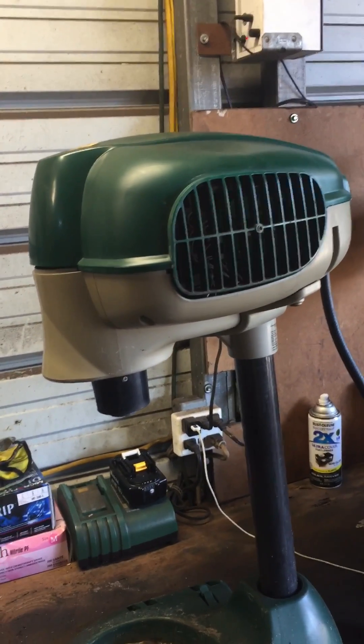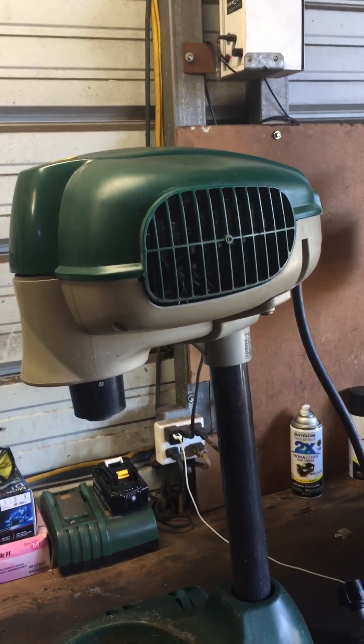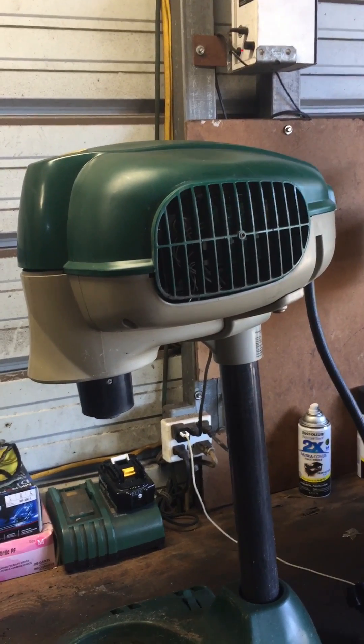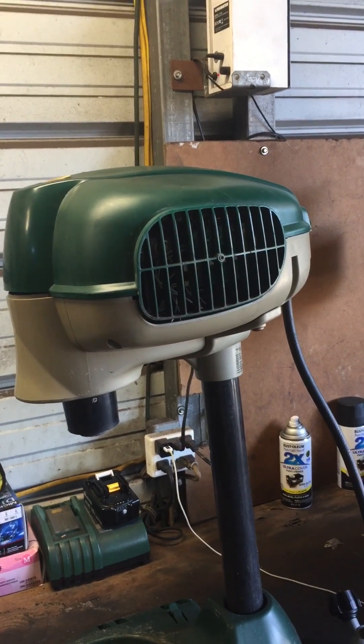This unit is an older unit, about six years old. It's the Defender model and it was recently replaced by the Patriot model. Mosquito Magnet does have several other machines but they all incorporate this one item inside.